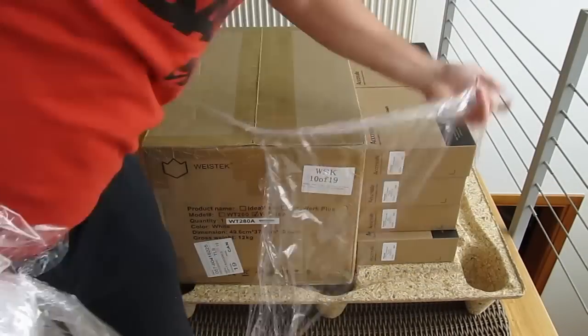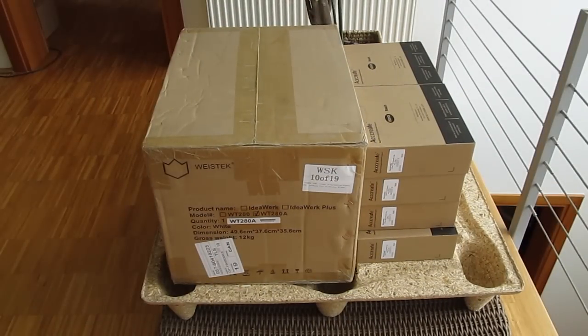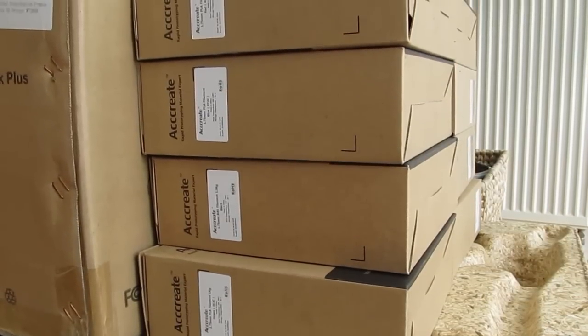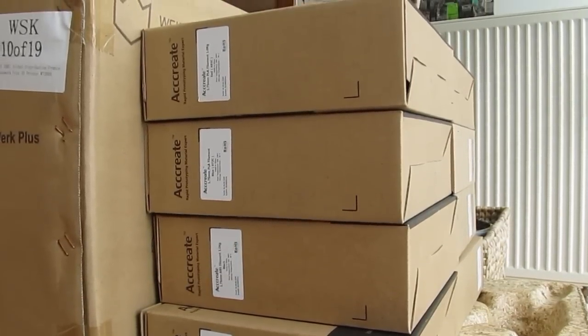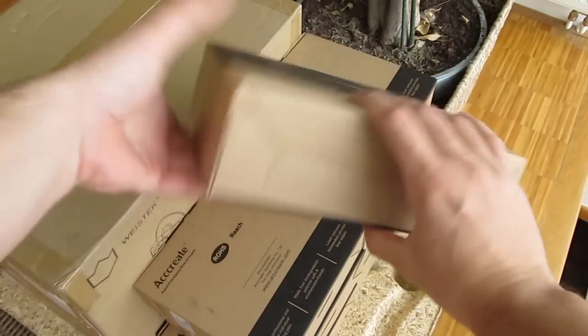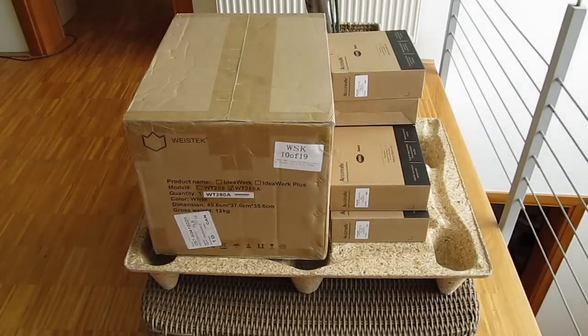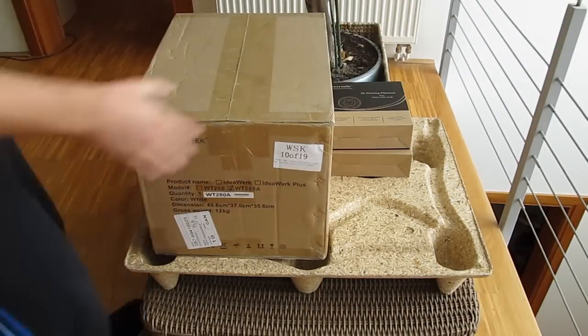Hi guys and welcome back again to the Detectic YouTube channel! As you can see, a pretty big package came to us just recently, combining a few smaller boxes and another pretty big one. Judging by the writing on some of those boxes and especially on the big box, you've probably guessed what this video will be all about — and yes, you're right, it's about 3D printing.